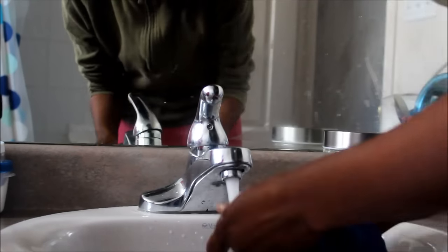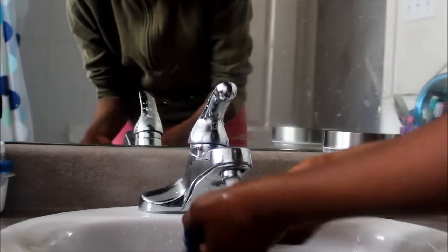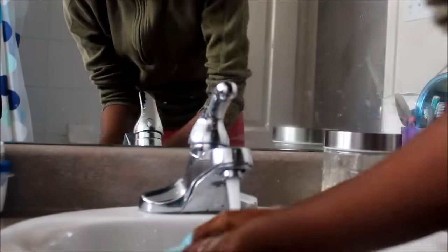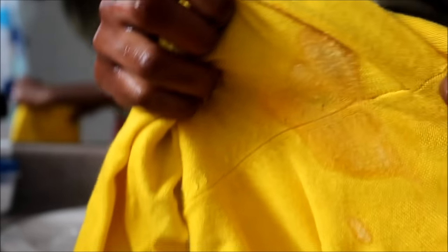After letting the stain remover work for about an hour, I then go ahead and rinse everything out. Take a look at this yellow cardigan — the stains are practically already gone even though we're not fully laundered yet. Pretty cool, huh? I'm still going to add a little bit more stain remover because that stain isn't completely gone, but I'm just going to throw it into the washing machine as soon as I'm done.